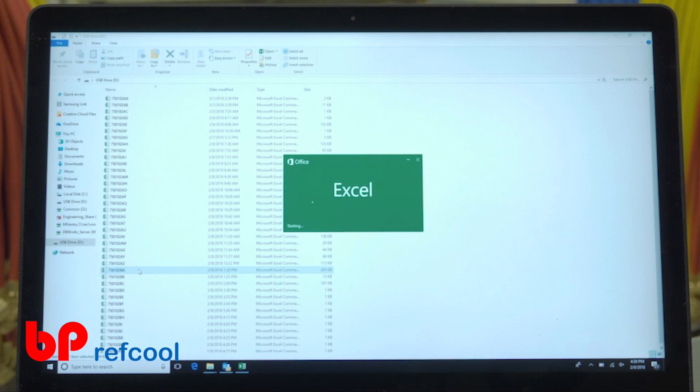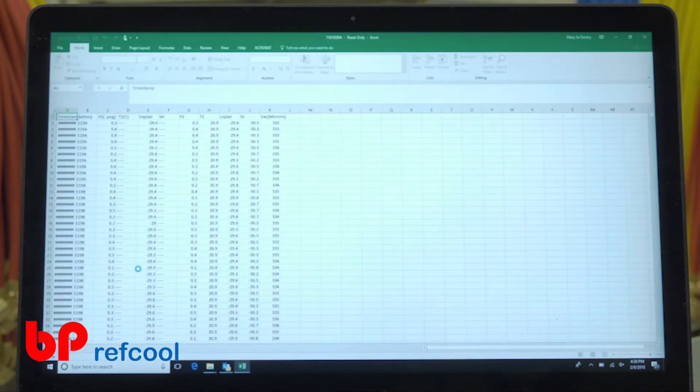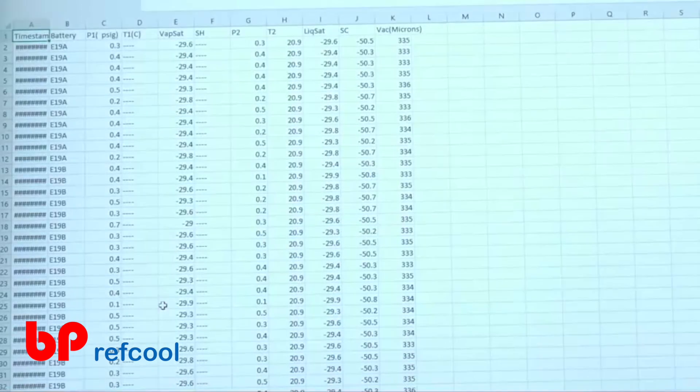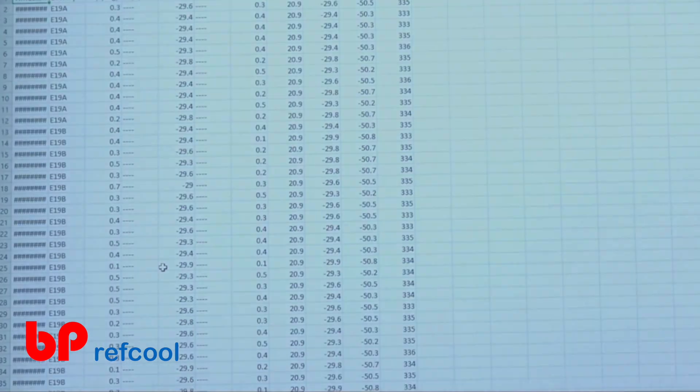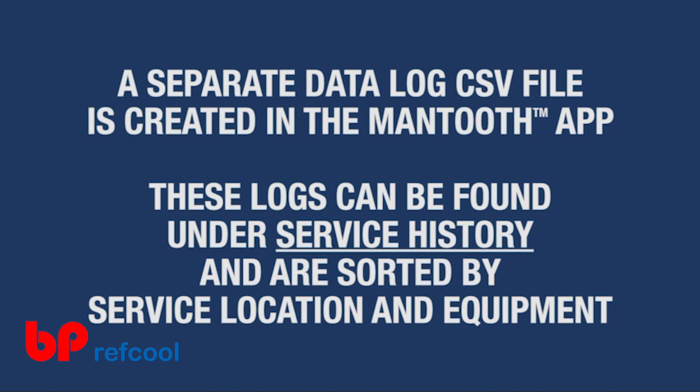If using the manifold with the Mantooth app, a separate data log CSV file is created and can be saved or emailed from right within the app. These data logs can be referenced later through the Service History feature and are sorted by service location and equipment.